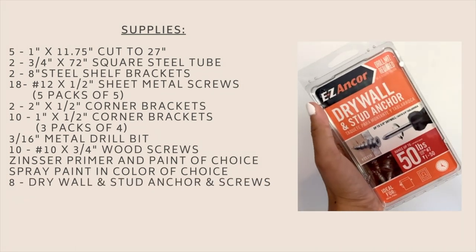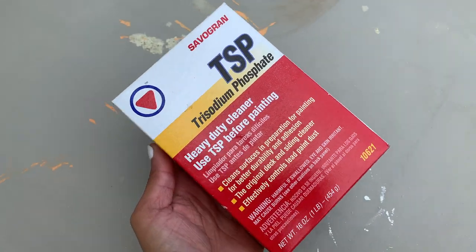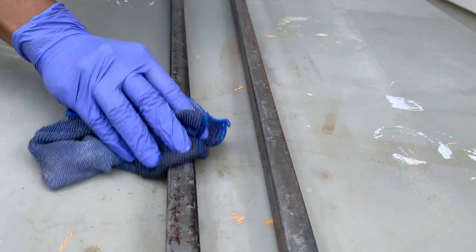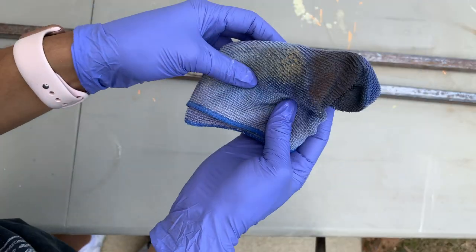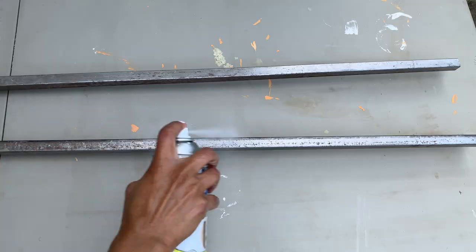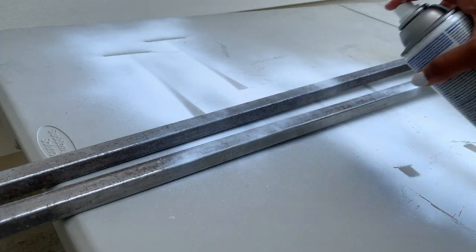Taking some TSP, I thoroughly cleaned both of the steel tubes — they were quite dirty, so you want to make sure you scrub them until there's no more dirt on them. Then I gave them one coat of white primer and two coats of white spray paint, and I repeated those steps for the shelf brackets as well.